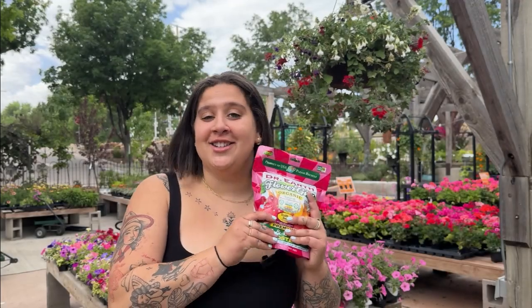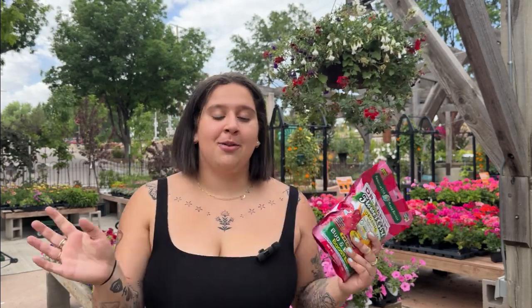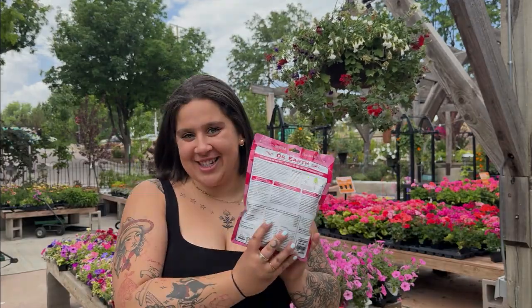Feeding your annuals is key for their performance. Use a water-soluble fertilizer at least once a week if not twice a week and always follow the package instructions. You can also use a slow release organic fertilizer while planting them and throughout the growing season if you prefer to go that route. Just remember to always follow package directions.